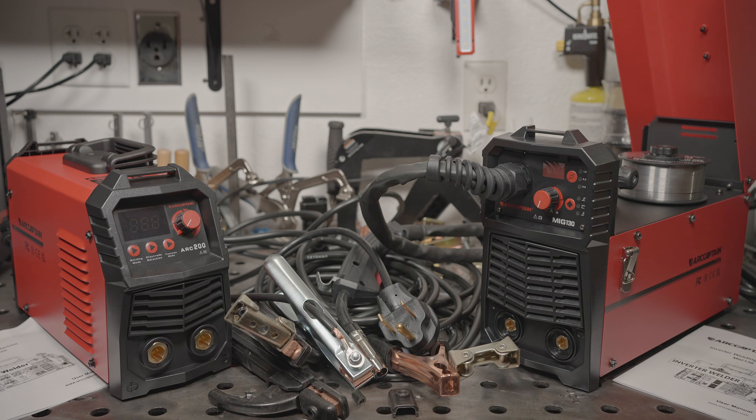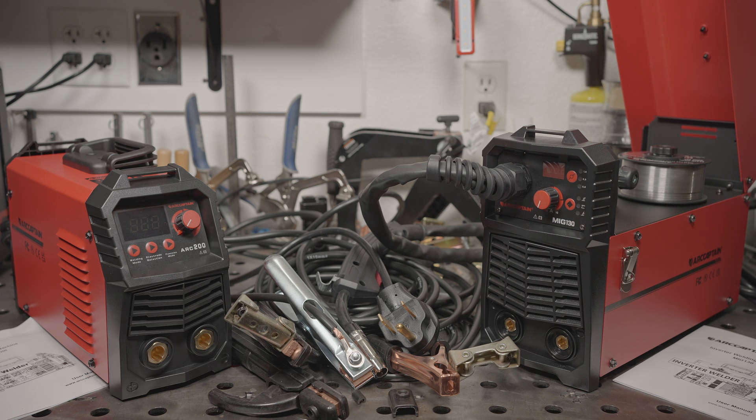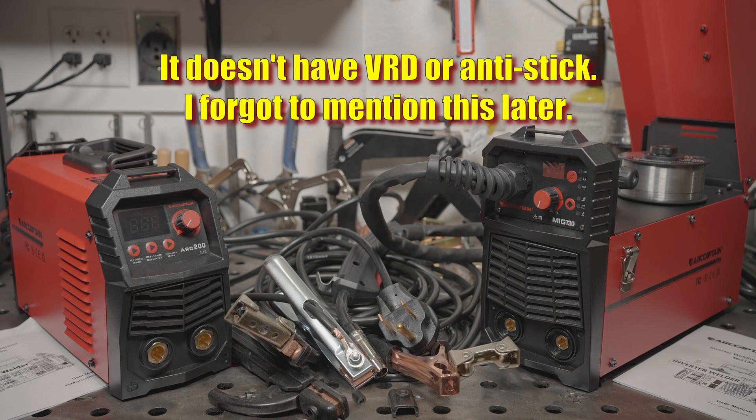The stick welder has what they call Synergic Mode, but that doesn't seem like the right term. In MIG welding, Synergic Mode means that as you adjust wire feed speed, the voltage will automatically adjust to match — synergy. With stick welding, there's only an amperage setting, so there's nothing to synergize with. On this welder, Synergic Mode just restricts the amperage range based on the electrode size you choose. The welder also supposedly has VRD, hot start, and anti-stick. It also claims to be able to run 6010, and there is a lift start TIG mode. We'll put all of that to the test shortly.